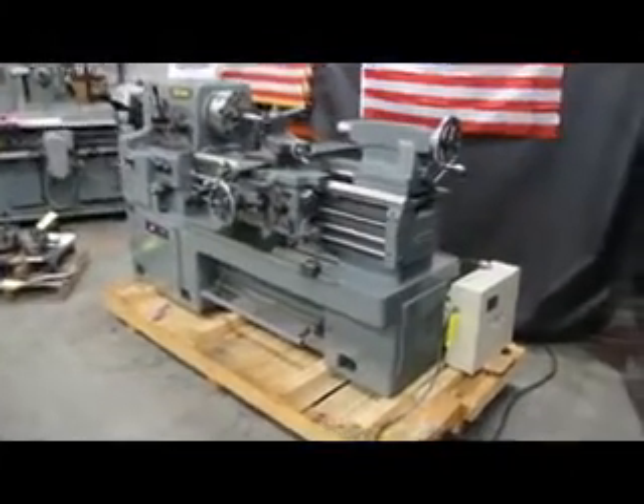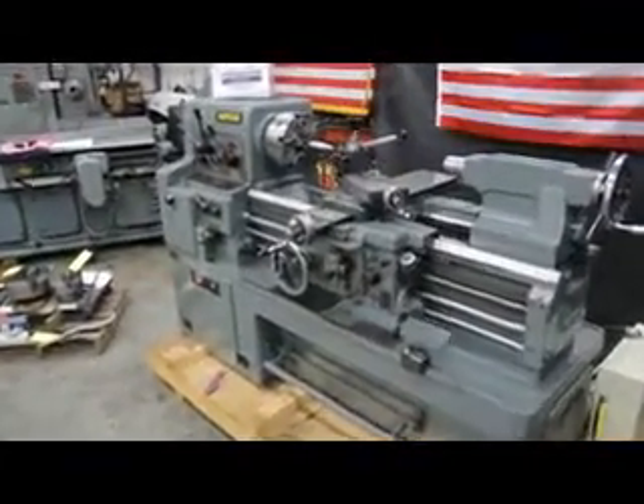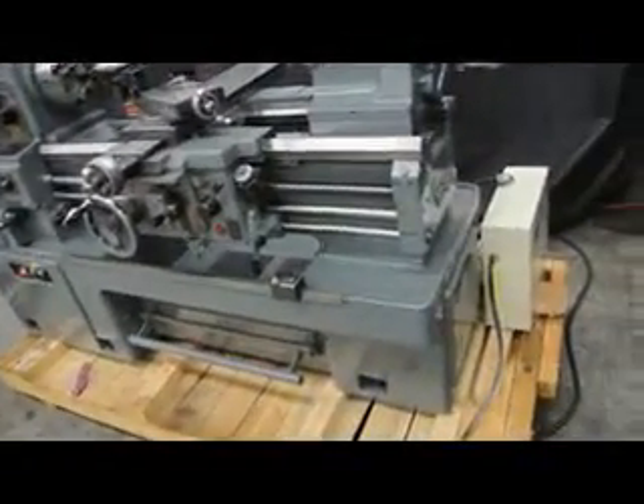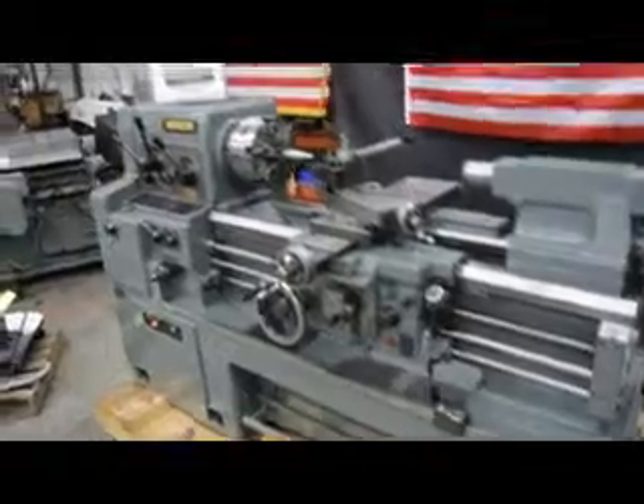Additionally, I'd like to point out that on this machine the overall weight is approximately 5,000 pounds. But now with the skid and the phase converter, we're going to add approximately 300 or 400 pounds to that.